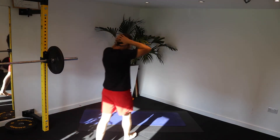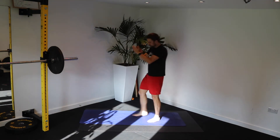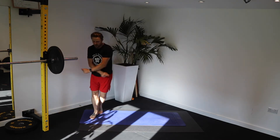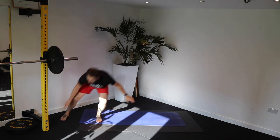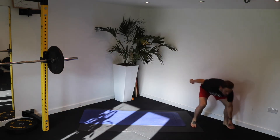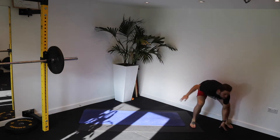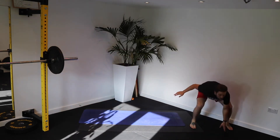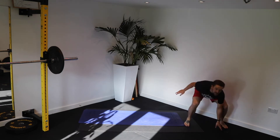Straight into it — shuffles. We're going to go through it again. Move those feet quickly. Lots of little steps is better than long, big ones. Good. Be proactive with how you shuffle. Chest up, bum down.